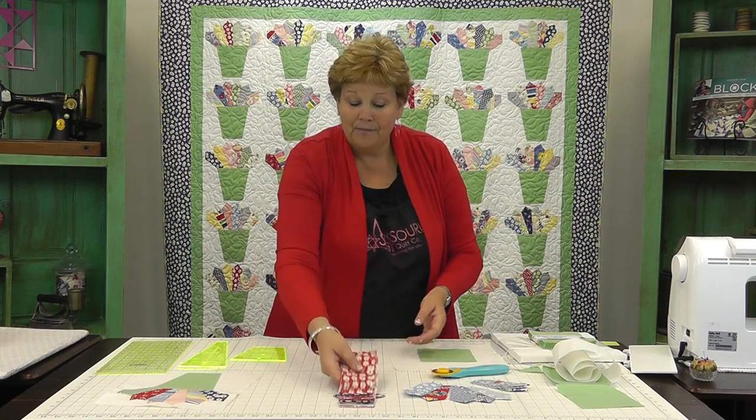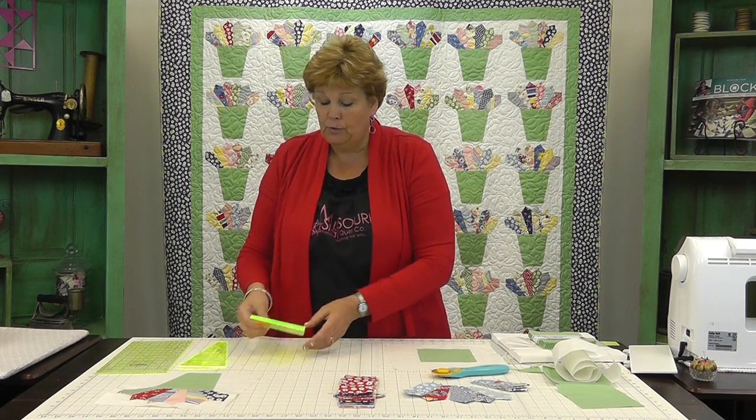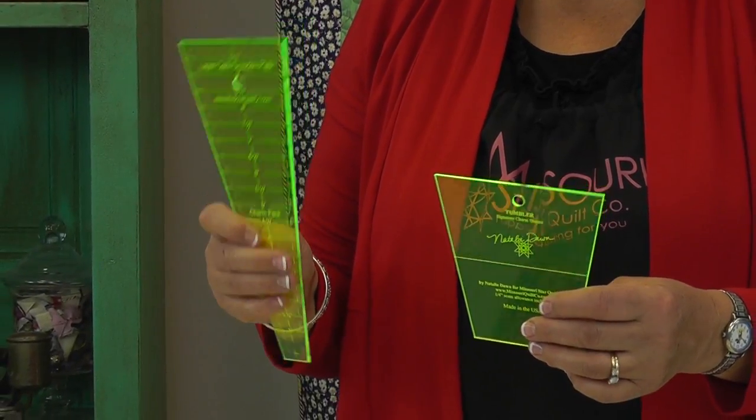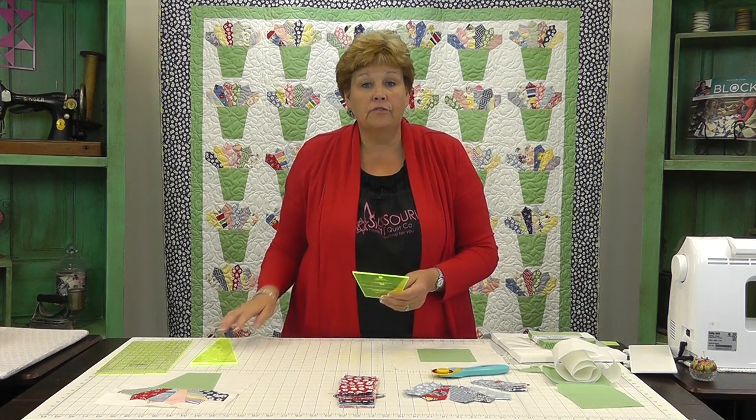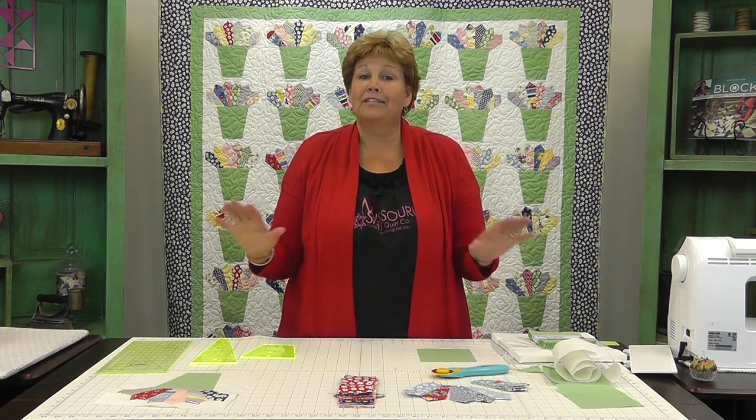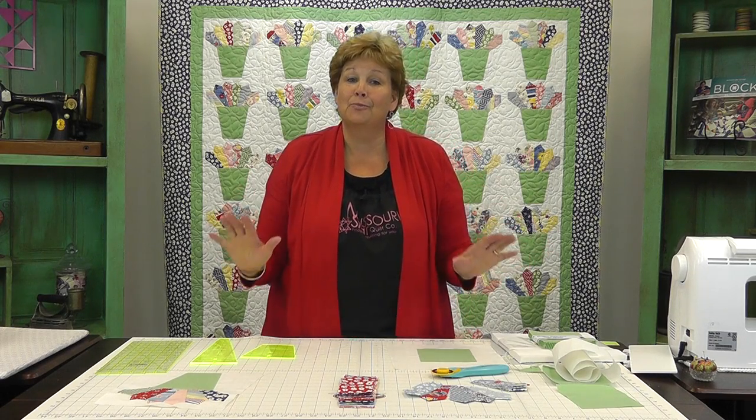Love these thirty prints. You're also going to need a couple of templates. We used the tumbler template and the Dresden plate template. And then you're going to need five yards of heat and bond because this is an appliqué project, but it's all done on the sewing machine, so it's super easy.